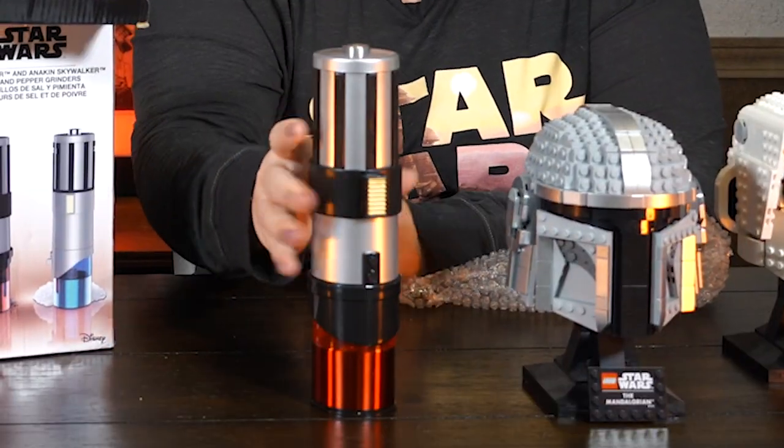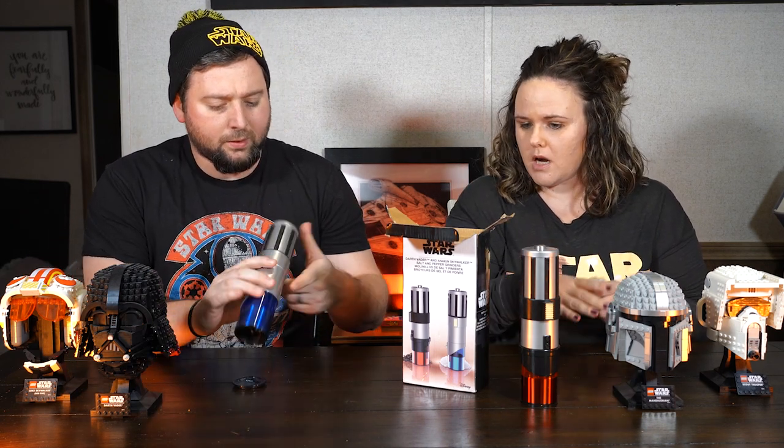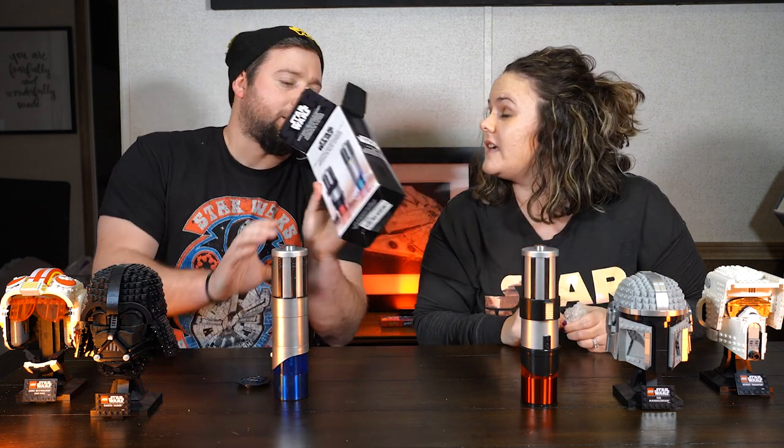Oh my God, these are so cool. It looks like the lightsaber. So it takes four AA batteries, it grinds the salt and the pepper, and a light turns on automatically. There's a light, guys. Buy these now. Link is in the description. I'm so excited. You have to buy these — are you kidding me right now?